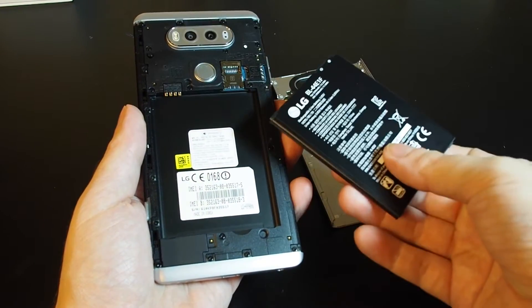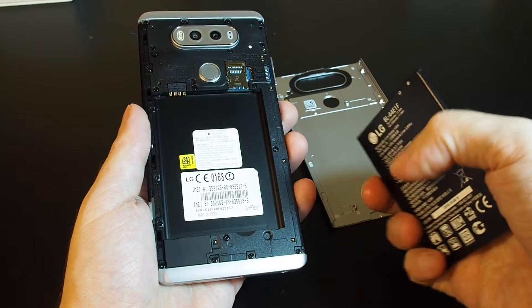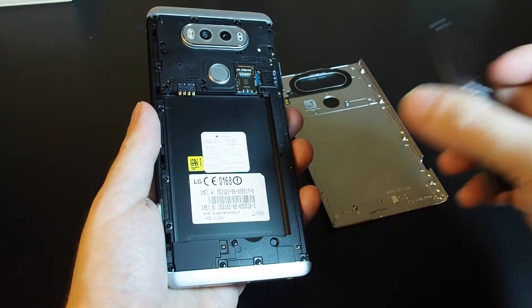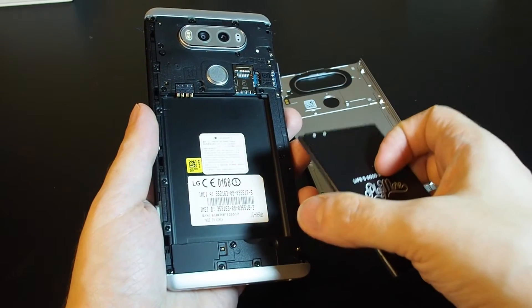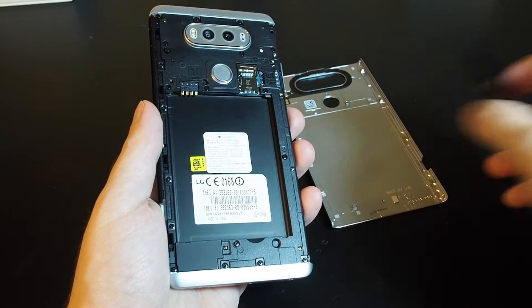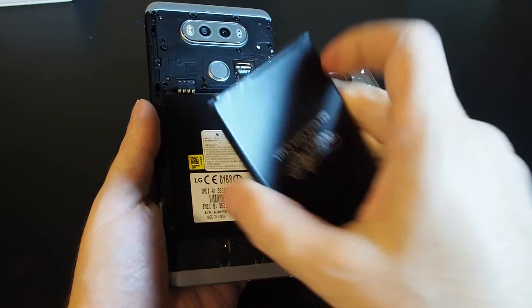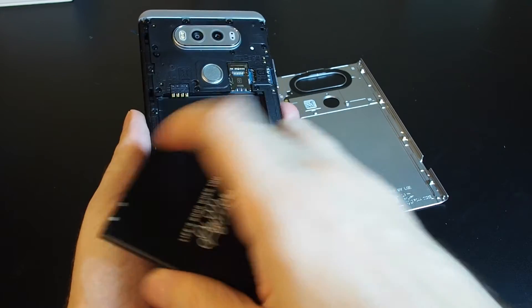If you have an extra battery, or you're in a place where you need to power off your phone really fast, you can just pull the battery out and replace it with a freshly charged one. To replace it, once it's in, you just want to make sure that the metal contacts line up here on the left.